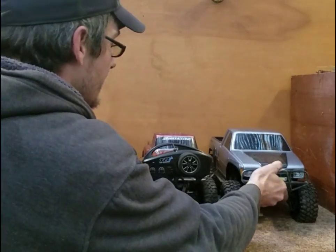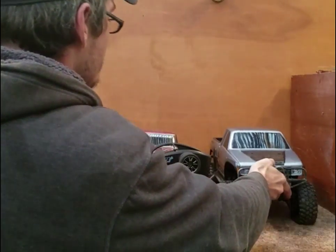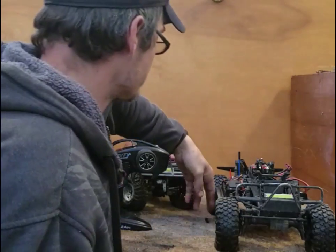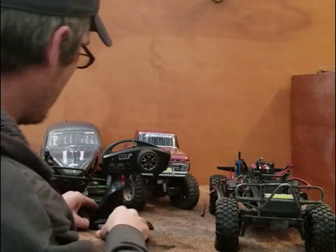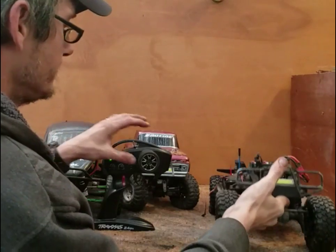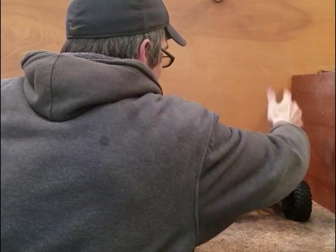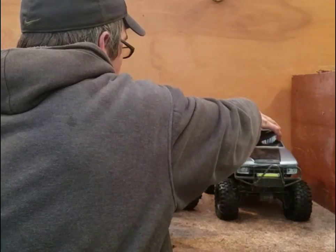So we're going to go through and show you the binding procedure. This one here is already bound to the TRX4. You guys are familiar with these vehicles from other videos. Power up the radio — we are bound to the TRX4 right now. So we're going to be forgetting about this vehicle and binding to multiple vehicles.